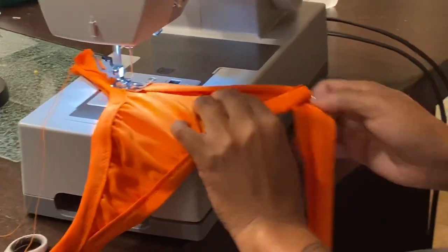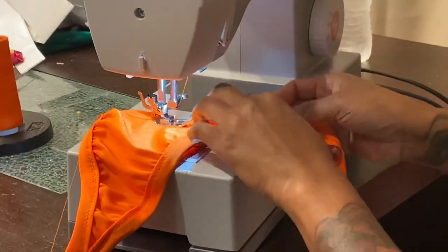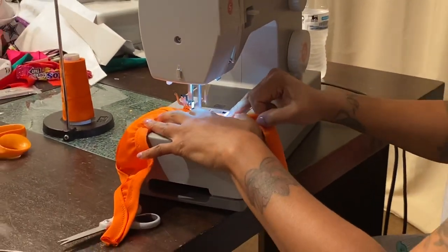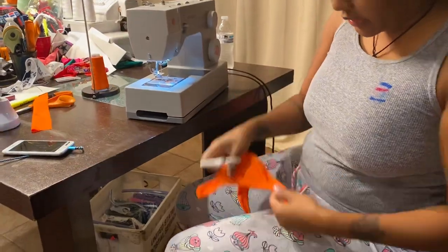Tuck, pull. When I pull, I'm only pulling on the trim, not the fabric. Do not pull on the fabric — only pull on the trim. So now we're done doing the first pass all the way around it.